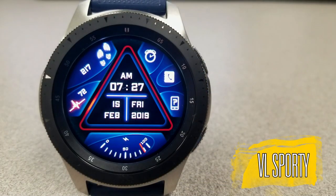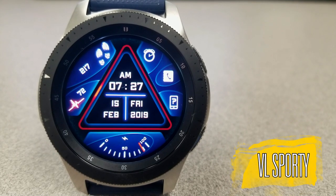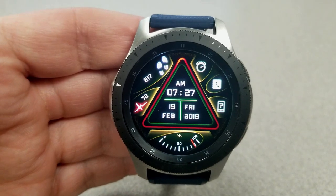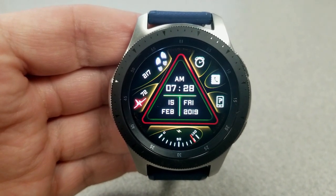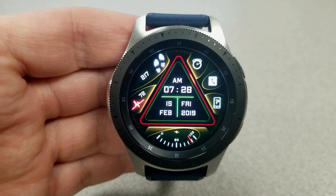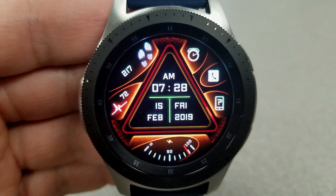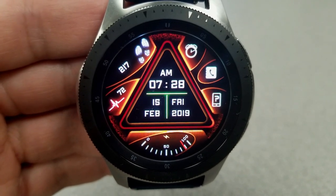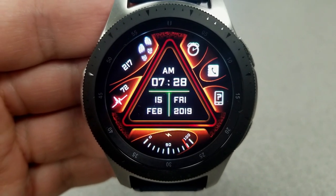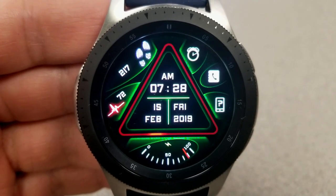The other watch face I want to show you is another digital face that also comes in a modern style and has some really stunning color themes. When you double tap on that triangle display area, you can cycle through all the different themes. Not only are they colorful, but because of the different tones and shading used, they actually appear to be glowing, which makes for a really nice effect.